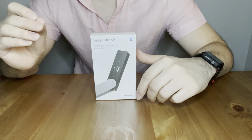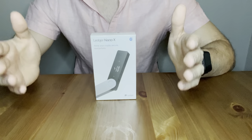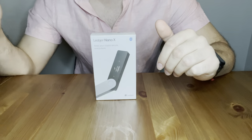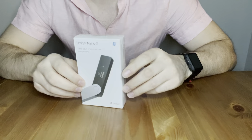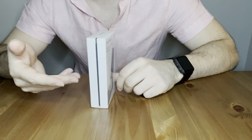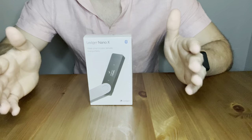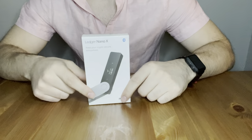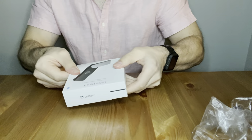Before I open this up, one very important pointer about the Ledger Nano X: you need to buy it from the official Ledger website — I'm going to leave a link below this video. The reason why is that there are a lot of scammers and hackers that will sell it already tampered with and opened up. You want to buy it from the original place where it's secure and safe.